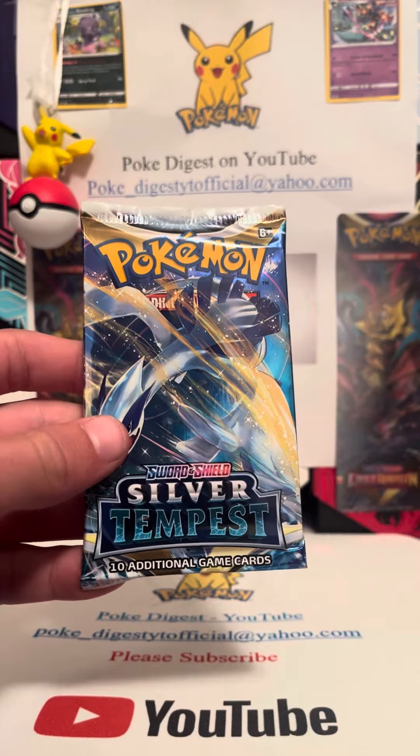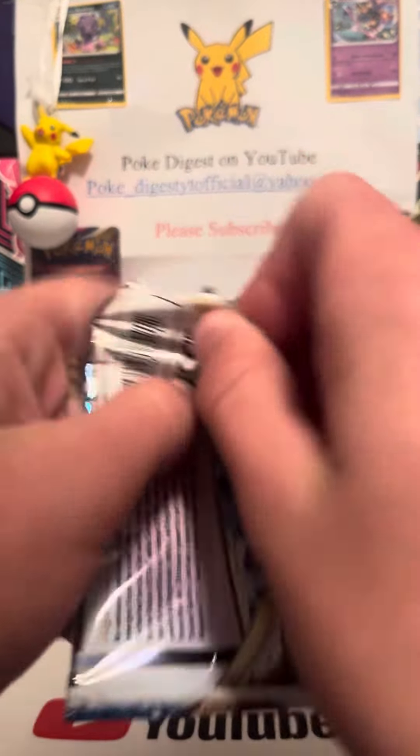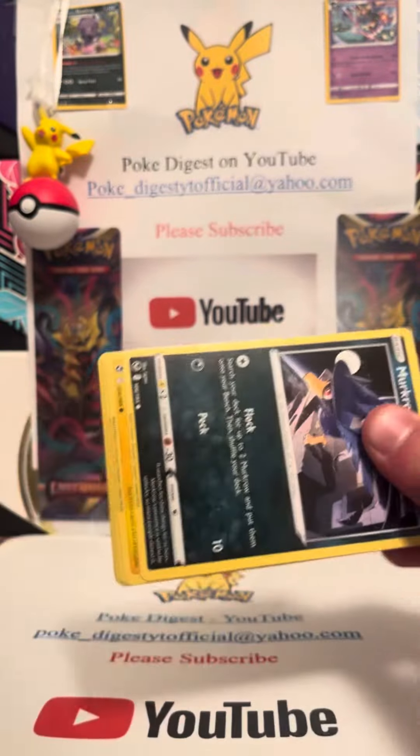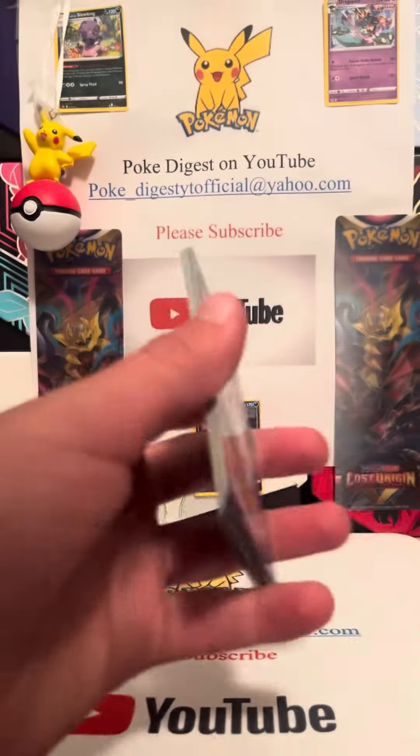I think these should have different code cards. I'm not going to show the code card — there's the code card there if you want that.